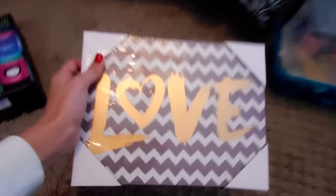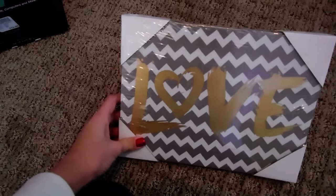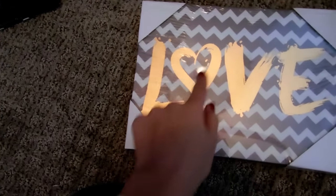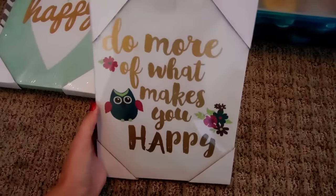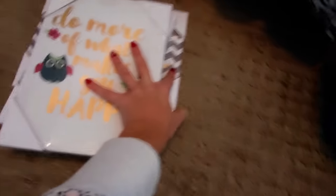I got three picture frames. Got this one — it has gray chevron with gold 'love' on it. And this is going to go where those three picture frames are. That one's going to be in there, along with this happy one, and along with this one that says 'do more of what makes you happy.' So those three are going to be where those three picture frames are. And these were all only $4.99. So I picked up those for my bathroom.